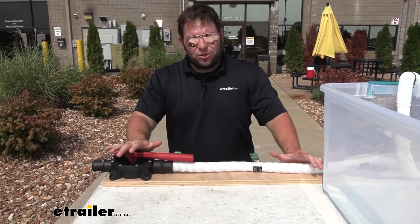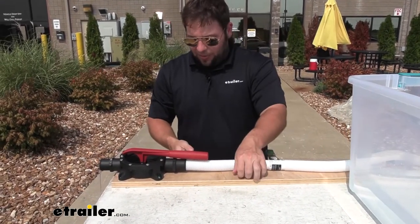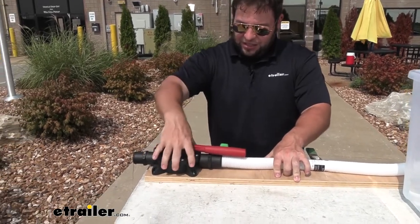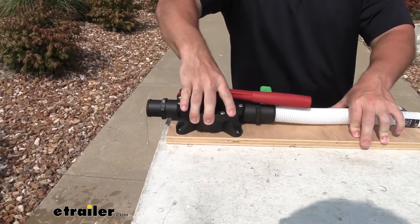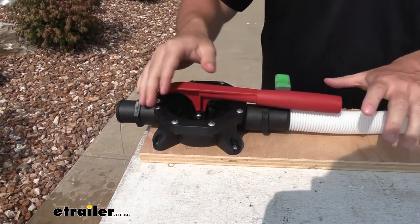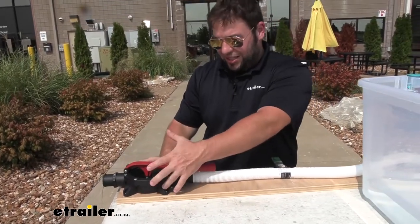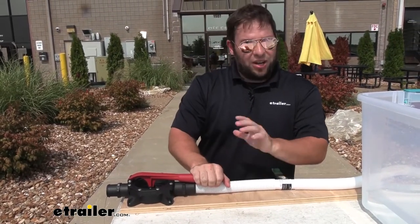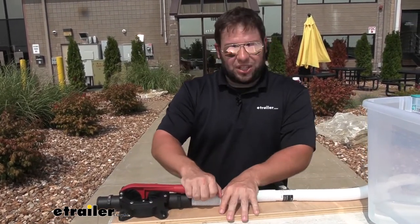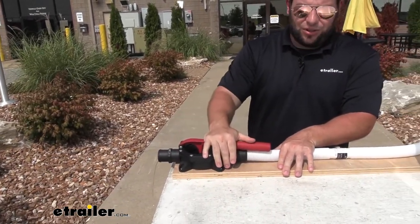We've got it set up on the table kind of like how you'd set it up on your boat. We have a board clamped to the top of the table and then we drilled in screws to keep the bilge pump attached to the board, because you're going to want to attach it to the boat. If it's not attached when you're trying to use the lever it's going to move all over. You want it to be nice and attached and out of the way so that in case of an emergency it's all set up and not moving around on you at all.